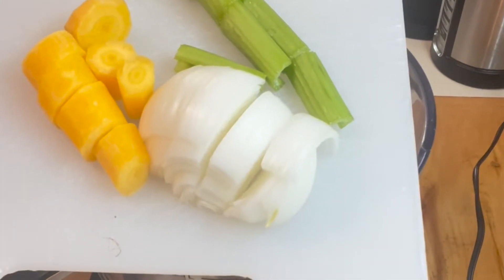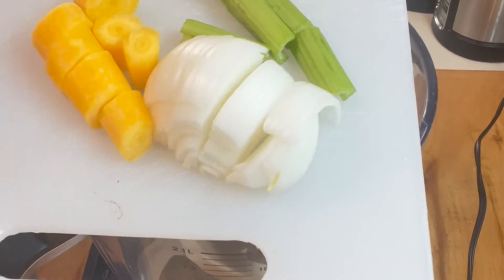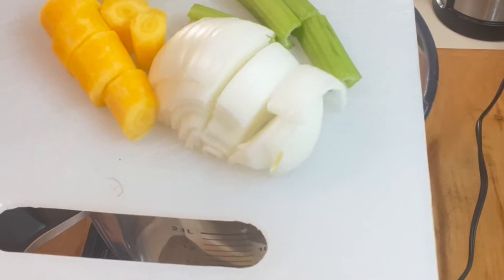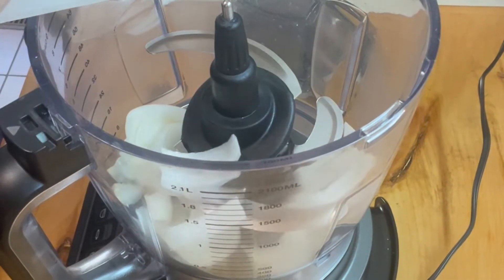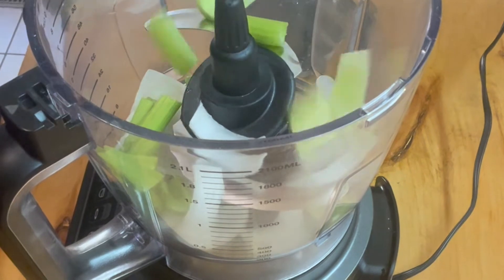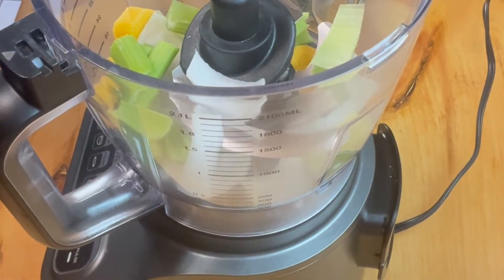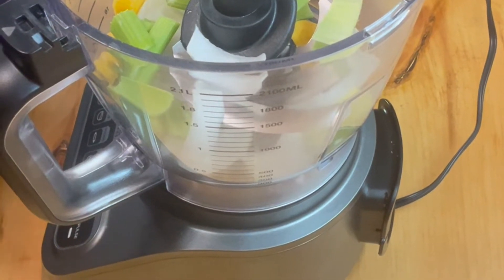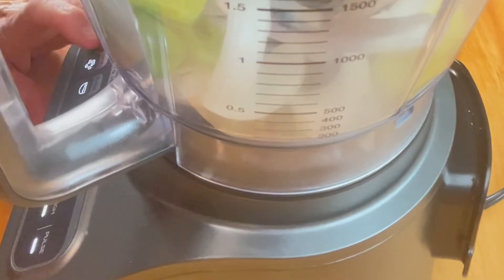As with a lot of things, we're going to start with the mirepoix. I have an onion that's sliced up, a carrot that's sliced up, and a couple stalks of celery that are sliced up. We're going to put those in the food processor and chop them up pretty fine. We're doing this in the food processor because I'm going to need it a little later to chop up our shrimp. So we're going to start our mirepoix in the food processor and pulse.